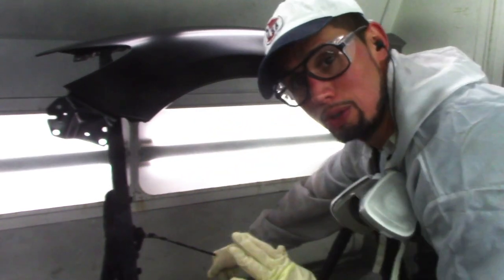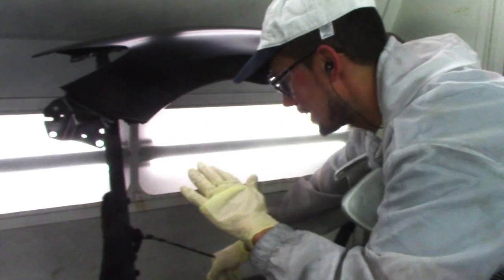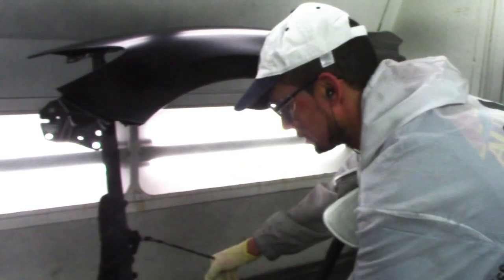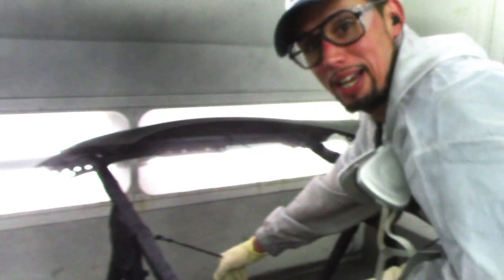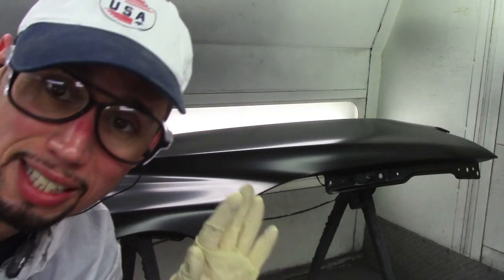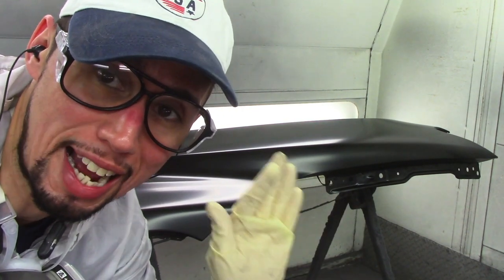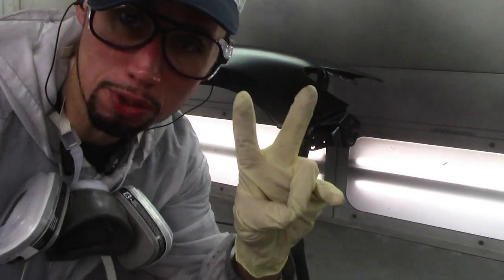What I like to do to get really nice flat clear coat on my fenders is I take the Fender Stand, disengage the lock mechanism, and pull it back like this, so that it makes the fender lay down flat. It has a couple of different locking positions, but I put it in the position where it's at its flattest.